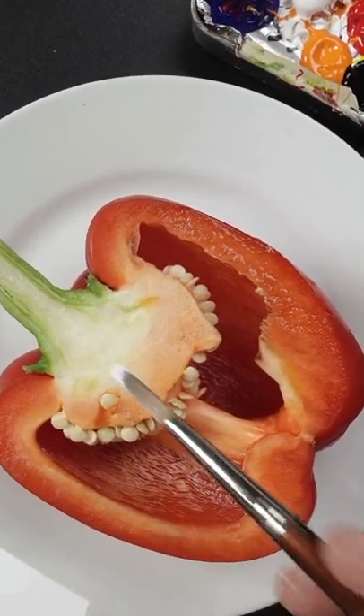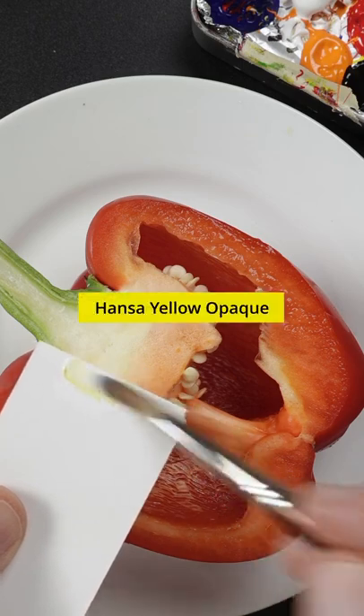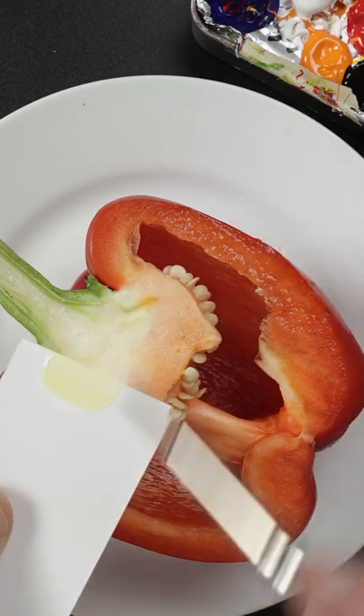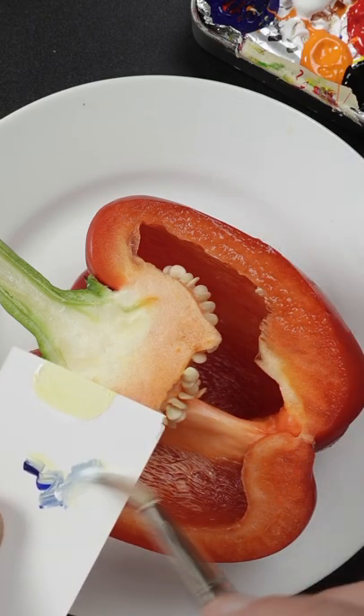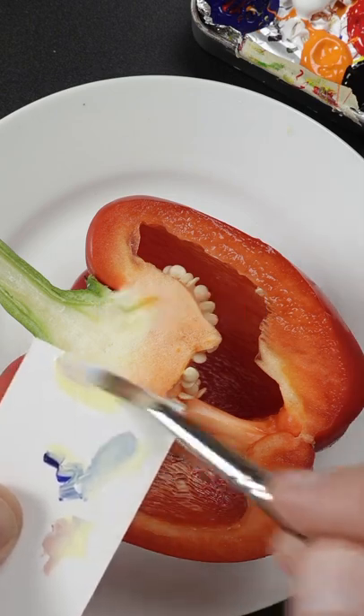I'm going to match the soft white color of this pepper, and this is titanium white and Hansa yellow opaque. It's a little too vivid. I'll add just a small amount of ultramarine blue and some pyrrole red — that'll make a duller mix.